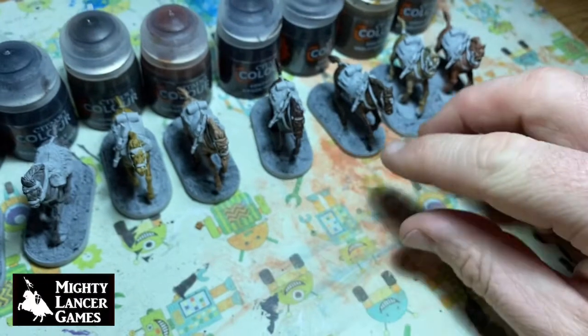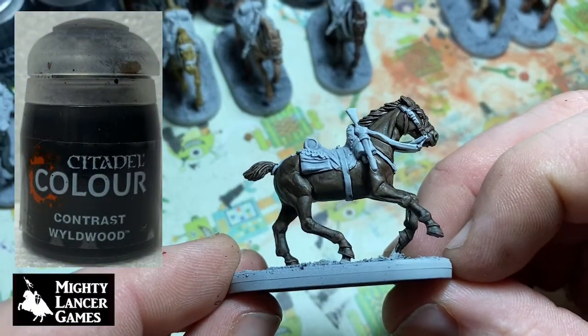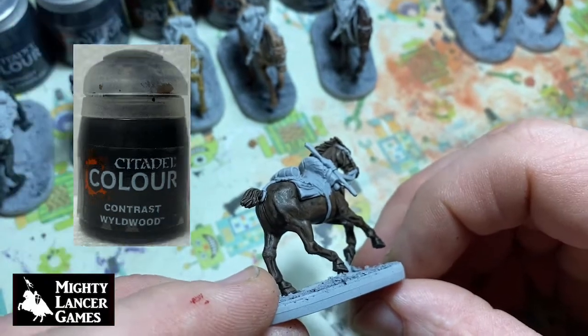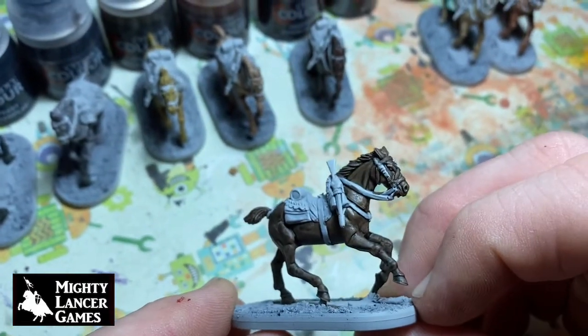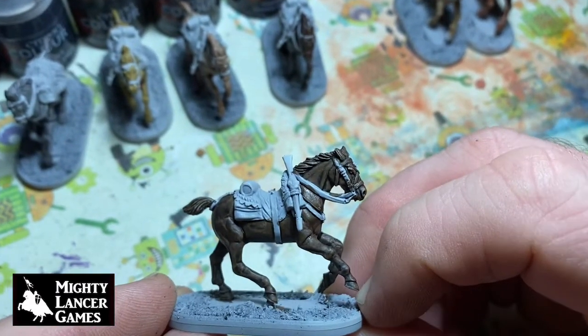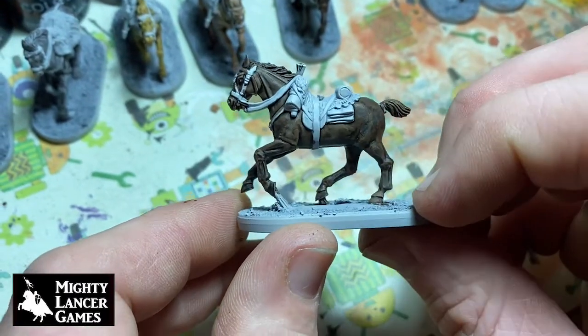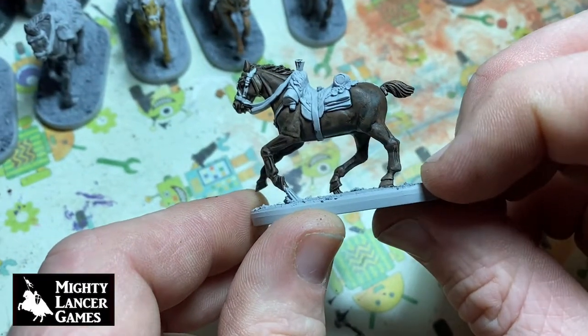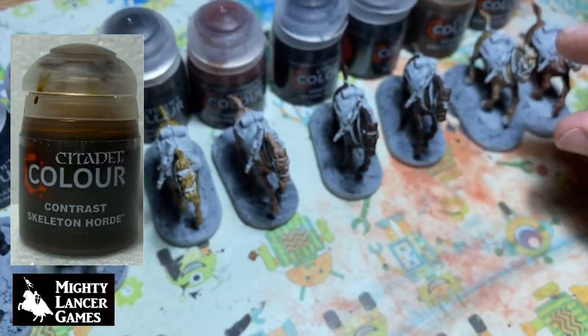Next up is Wyldwood — again we've probably painted three or four in this shade just to give us a bit more standard horse color, if there is such a thing. You can really see the definition of the sculpt on its neck and how that plays to the contrast properties. That's really good — so that's Wyldwood.